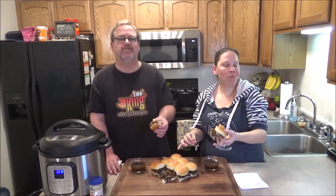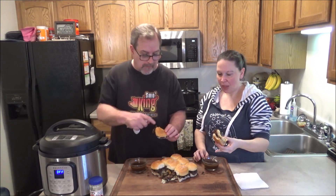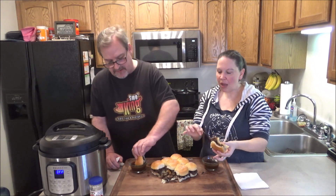Oh my gosh, mmm! That horseradish — I can taste it, a little kick. Wow, it's really good. The salt on the top with melted butter made a difference — it gives it that little savory, salty — not too much. Because you were mindful the rest of the recipe not to overdo the salt.